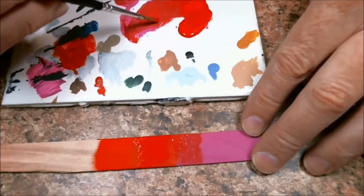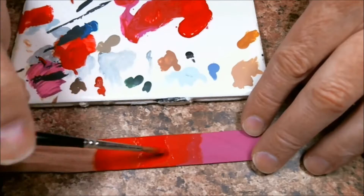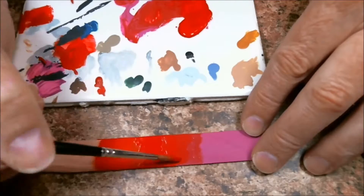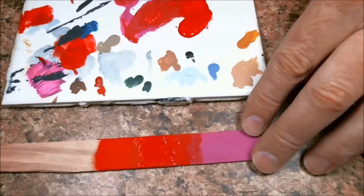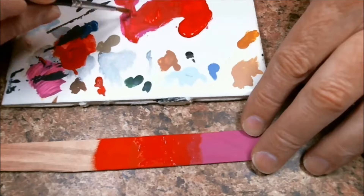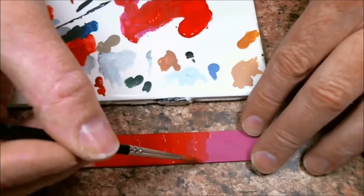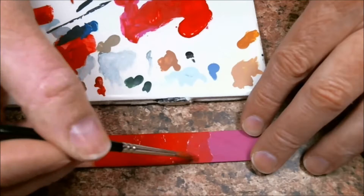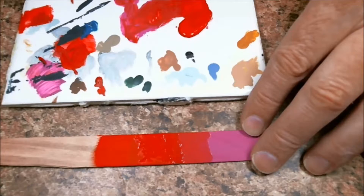And I'm not even cleaning the brush off as I go in between these colors. I'm just kind of looking to see where it was. Not washing the brush off, you kind of get into a little bit of wet blending. And let's go more towards the true purple and just try to erase that line.